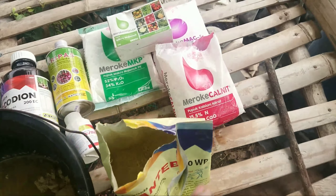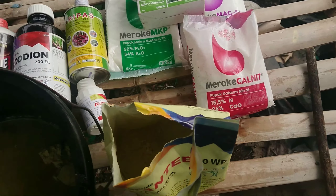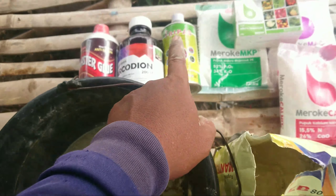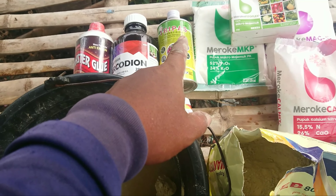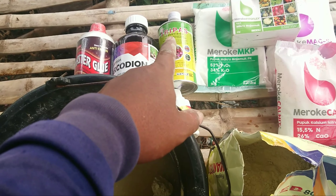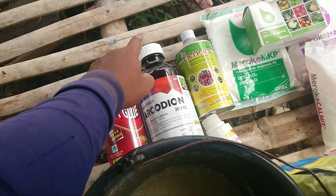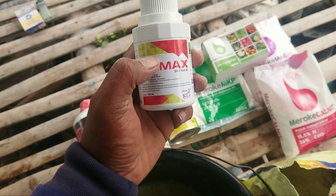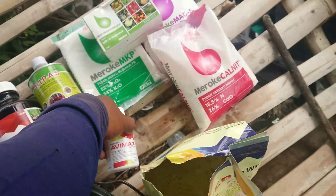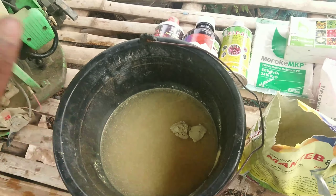Aplikasinya: tadi saya sudah masukkan Kalnit ke ember 3 sendok untuk satu tangki. Untuk Mantep saya berikan 2 sendok satu tangki. Tripas satu tutup per tangki, untuk antisipasi; kalau untuk pengobatan atau pembasmian itu 25 mili per tangki. Kalau Arcodion satu tutup kurang lebihnya 20 mili. Cukup satu tutup per tangki, dan ini hanya satu sendok per tangki untuk antisipasi ya Konjok Tani. Saya campur dulu.